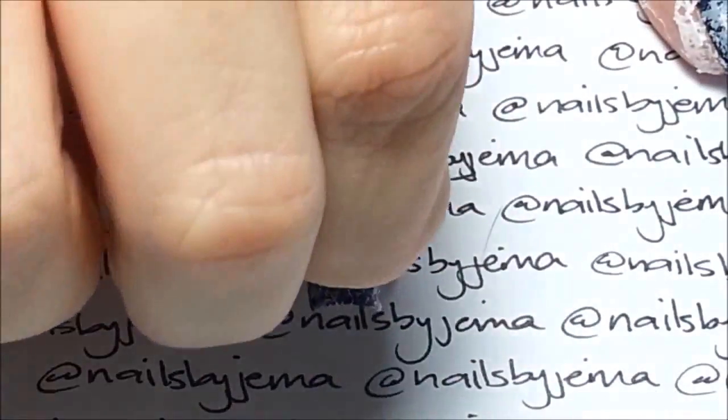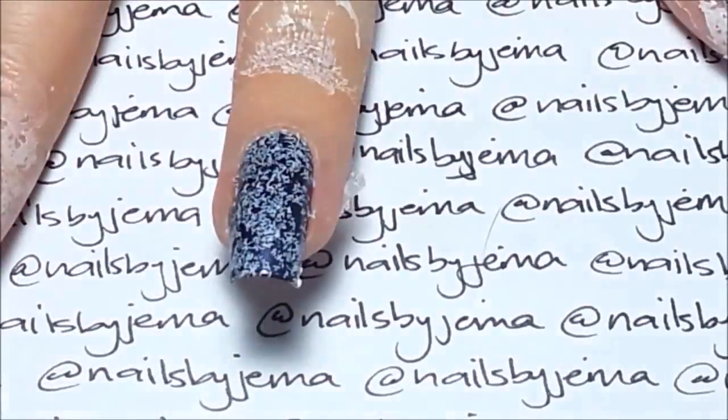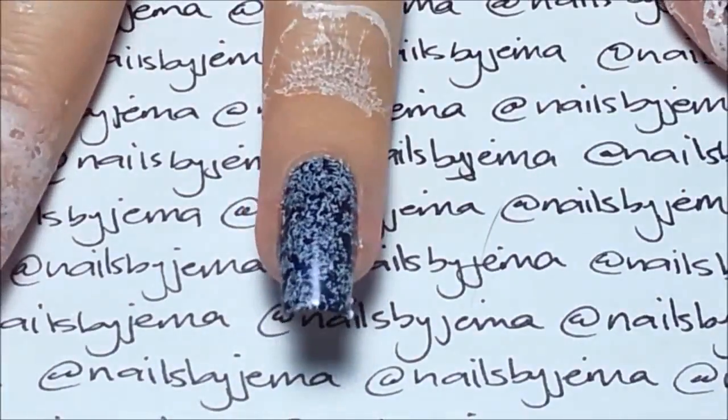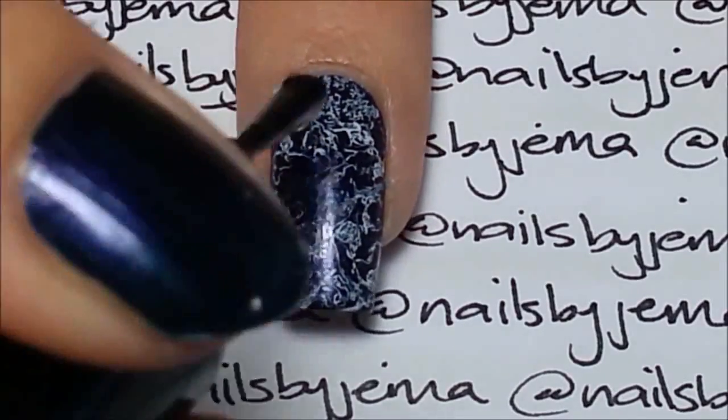As you can see, it comes off well even though it's been in the water, and removing it right after taking your finger out of the water will make it come off even easier. Clean up any extra with nail polish remover and then add a top coat.